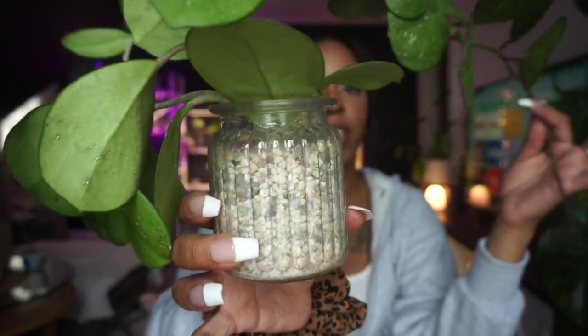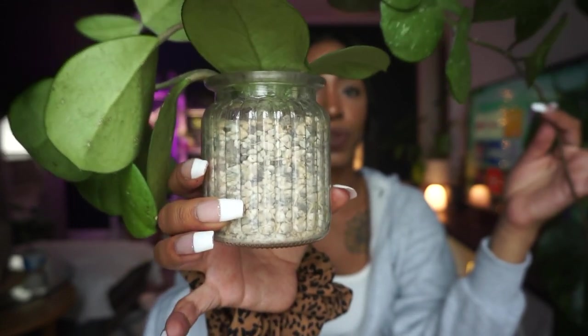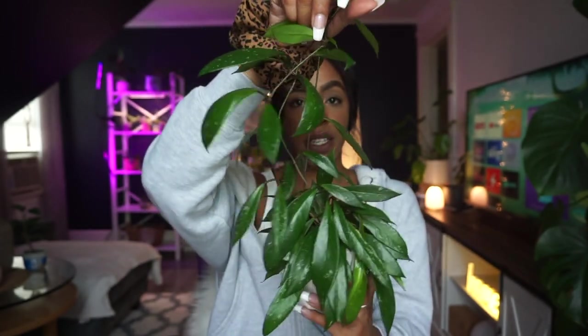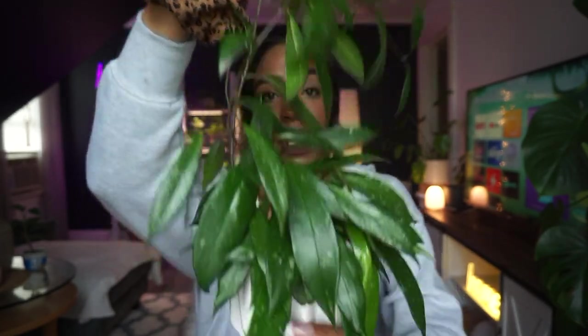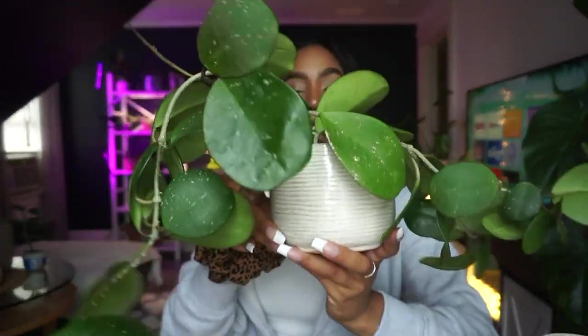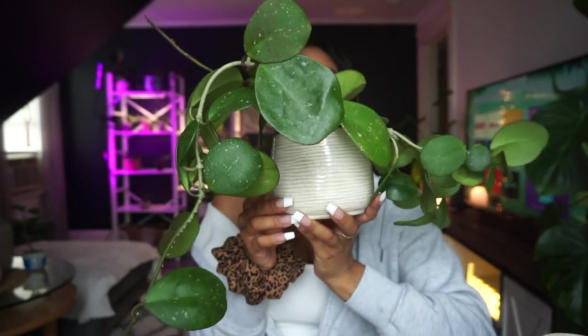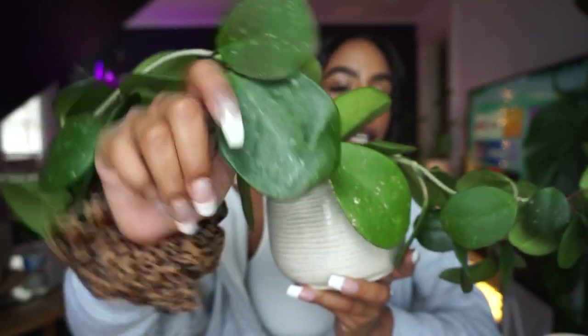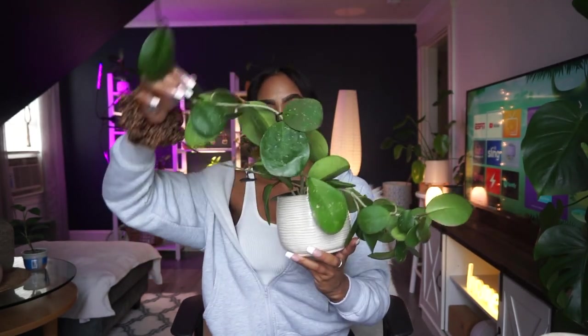We definitely are going to have to repot this one. I showed you this plant several videos ago and I still have yet to repot it, so today we're going to be doing that as well. This is my hoya pubicalix that we repotted several videos ago — she was hanging in a window and she's getting pretty long, so I definitely want to get her on a trellis. Look how full she is at the bottom! And this is my biggest hoya — look how big this leaf is. She is getting super large so we are going to be putting her on a trellis as well.